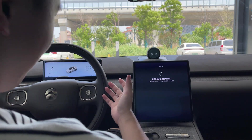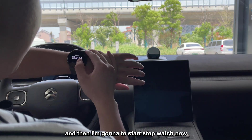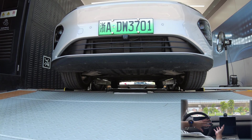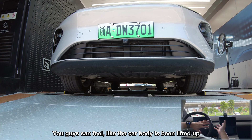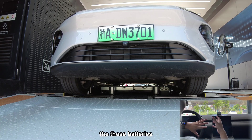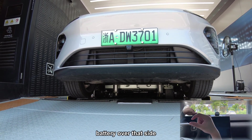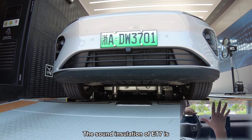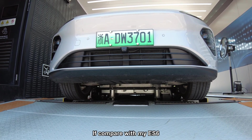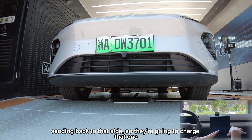The process starts very soon and the screen will turn off. The whole process takes maybe three to five minutes. You can feel the car body being lifted up — I can feel there are some machines moving. They unscrew the battery from the chassis and then move the old battery to the charging station, where it will be charged. The car has been pulled down now, and I think the old battery has already been removed and sent back to the charging side.